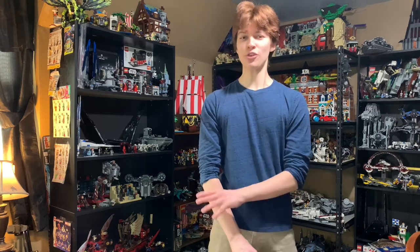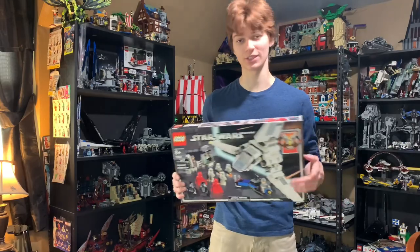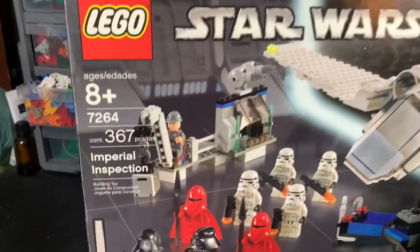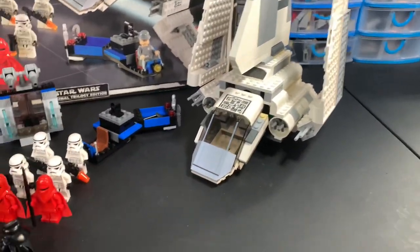Today we'll be taking a look at a set I never thought I'd ever add to my collection: Imperial Inspection. 7264 Imperial Inspection has 367 pieces, 10 minifigures, an Imperial Shuttle which is just a recolor of the original one from 2001, so nothing too special there, and then two other side builds.